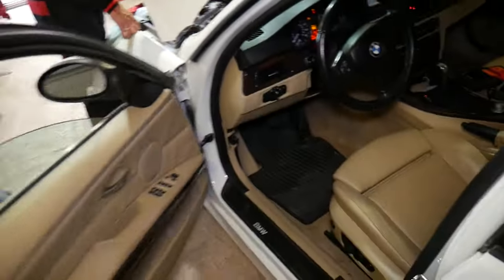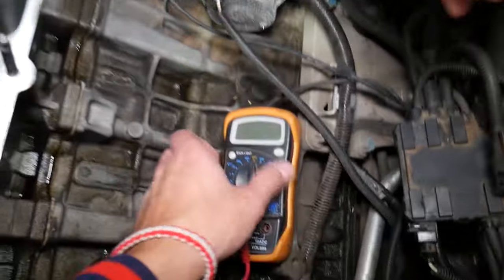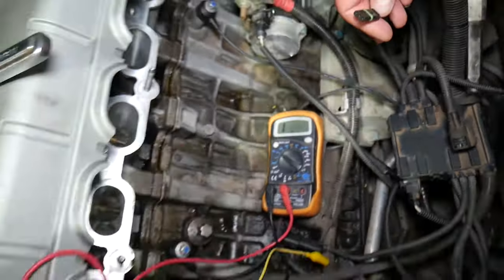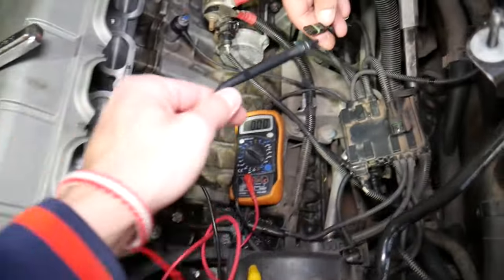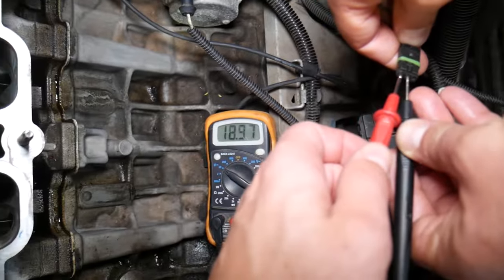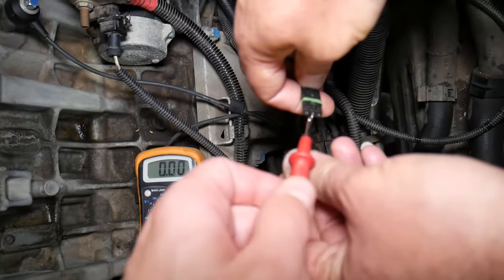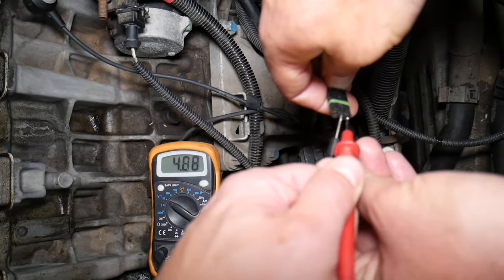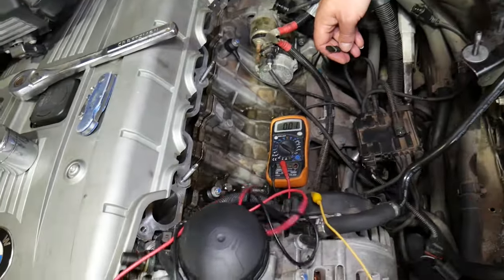Now let me explain how we're going to test the wires. We have a voltmeter set to 20 volts. We get the black lead and put it on the black ground wire, then place the red lead on each of the other wires. We get 12.13 volts on the orange wire — that is our positive ignition wire. When we go to the other wire we get 5 volts, and that's exactly what it should be. That's tested with the sensor disconnected.